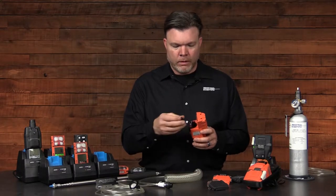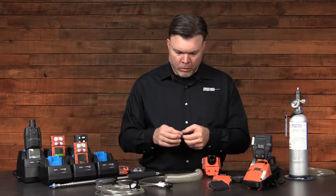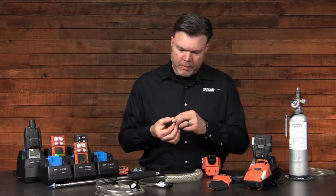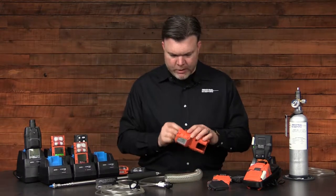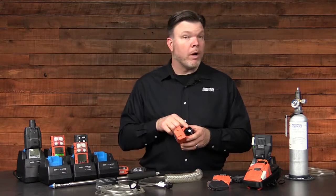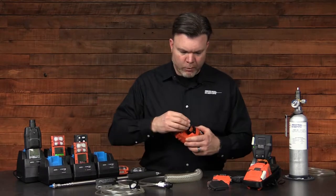Unscrew the cap and remove the filter. Once the filter is removed, you can inspect it for damage or any type of contamination. If the filter is in good condition, reinstall it, ensure that the white filter media is facing up or out of the pump, and reinstall the cap.